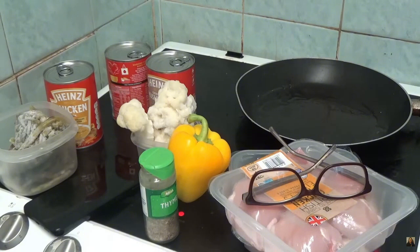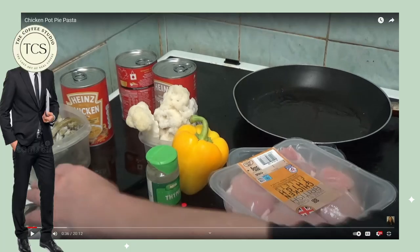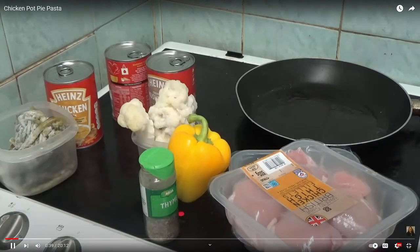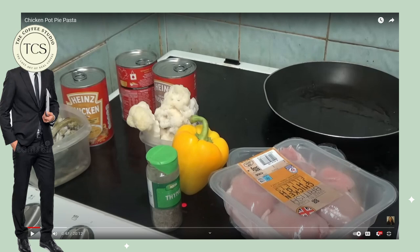Kay shows all the ingredients — minus her glasses. There's a thyme bottle with a cap that looks like she threw it across the room. I've also never seen chicken packaged like that. Maybe it's a British thing — it does say British on it — but yeah, I've never seen chicken packaged like that.